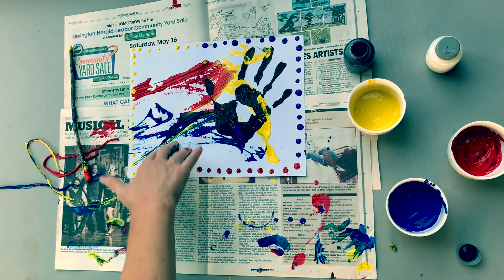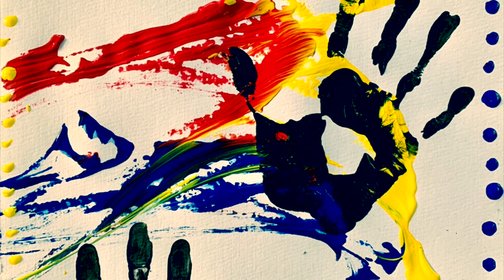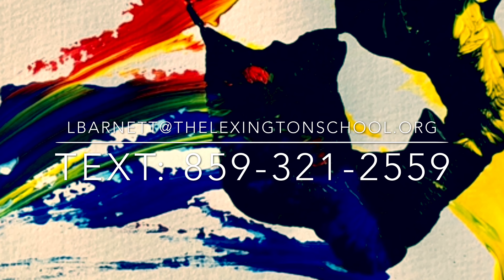I also printed my fingers down there for fun. I hope you've enjoyed this lesson today on painting, printing, and patterns. I'd love to see your work — please share with me via text or email. I hope you're staying safe and healthy, and I hope to see you soon!